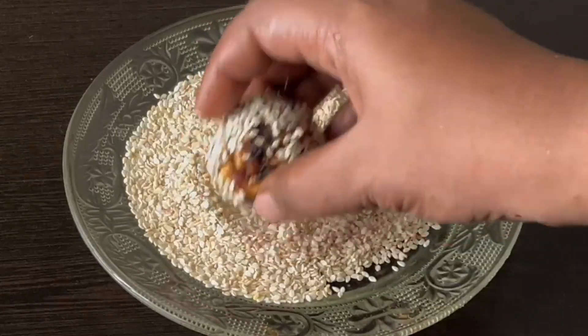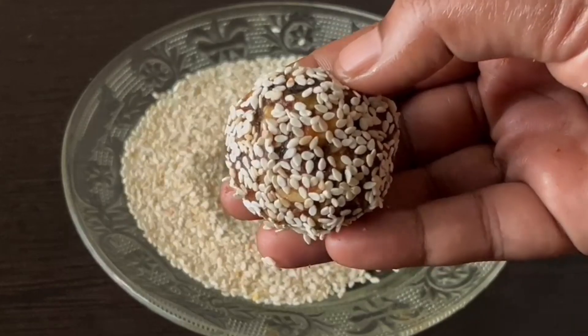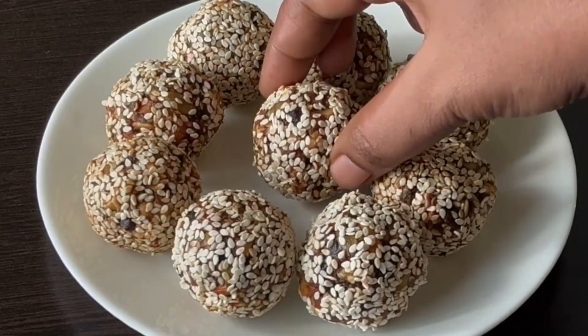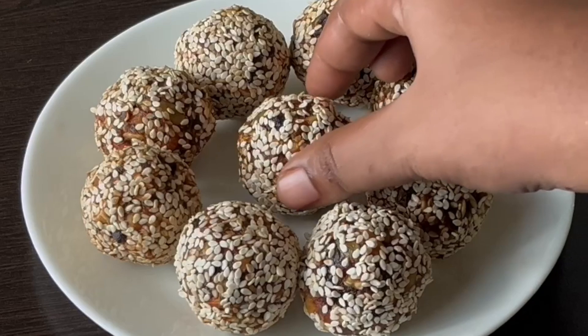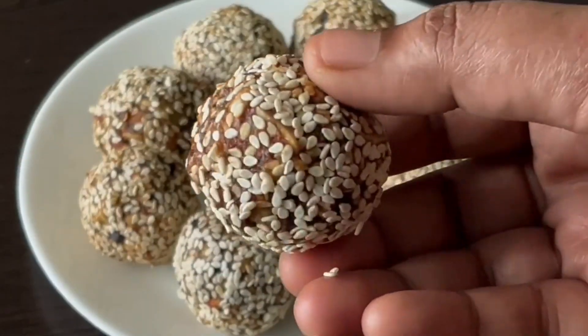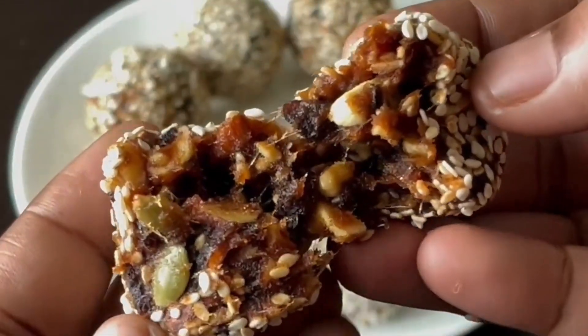We will coat all the ingredients and cook them. Try all the ingredients together.